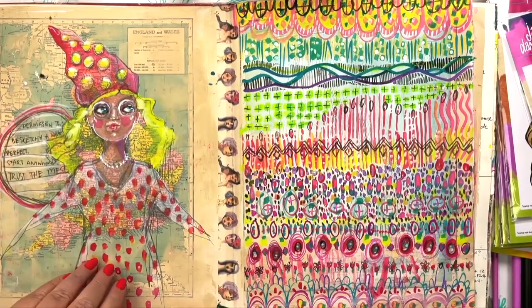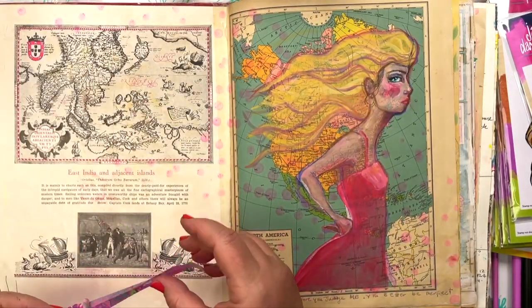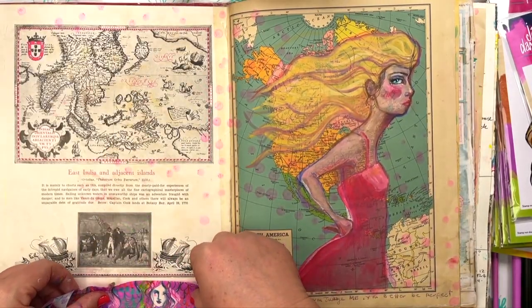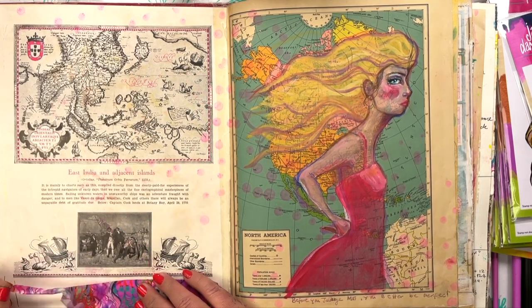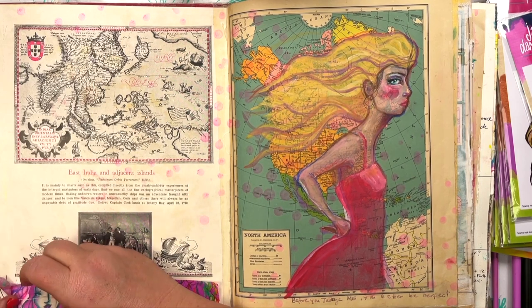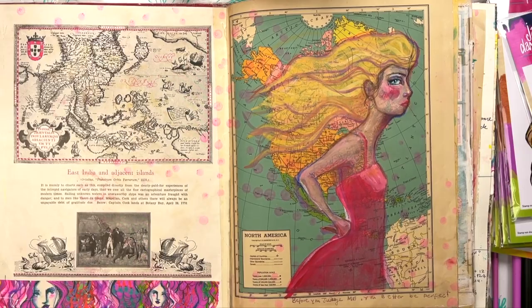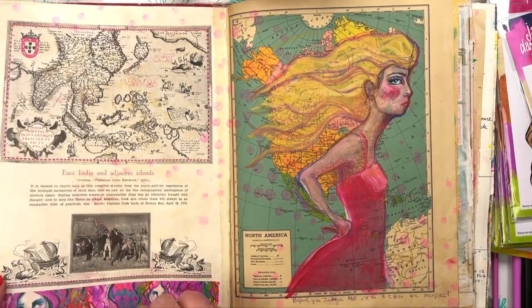I also love to use washi tapes especially on delicate vintage papers like I've got here. Sometimes they get a little bit ratty or torn at the bottom, so I add it onto the bottoms of the pages. That just adds a little bit of strength and also some color and beauty to the page.